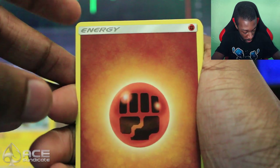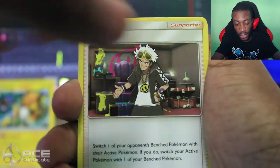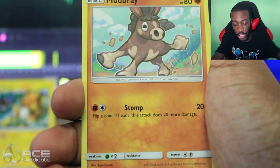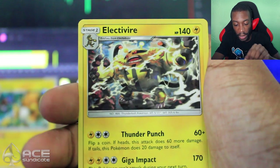Alright, we got two packs left. Can we get a GX, or a full art something — Wicke, please? I might have to go to eBay and get a Wicke. So, Fighting Energy, Guzma, Solrock, Plumeria, Espurr, Duskull, Oddish, Mudbray, Sawk. We get a Reverse Seismitoad and an Electivire. Alright.